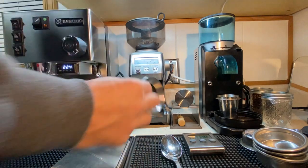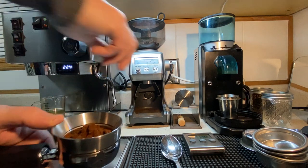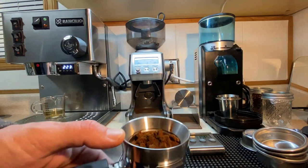Something I've added is the dosing ring, which I would use if I was using the Rocky. I put it on top, use the distribution tool. One thing you don't want to do — I saw a news story about the cost of coffee increasing, and they showed a barista go from grinding directly to the tamp.